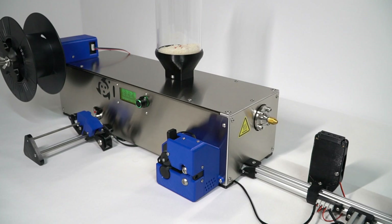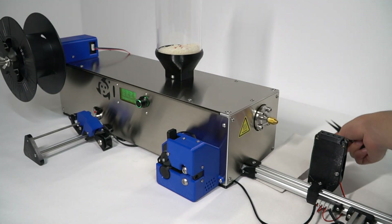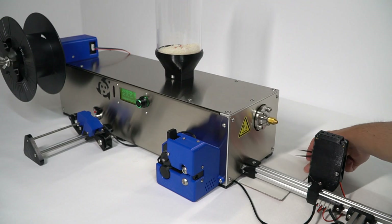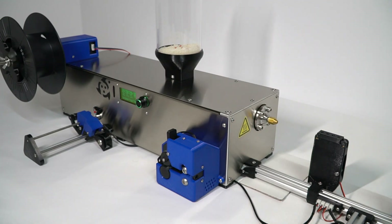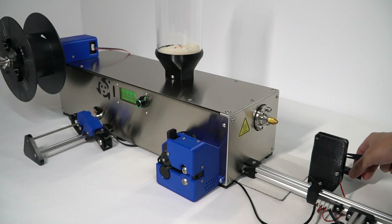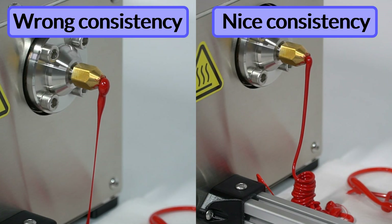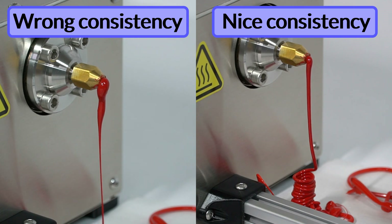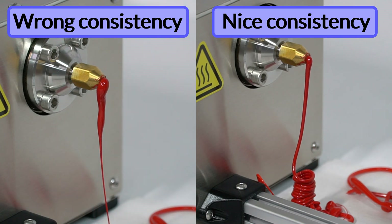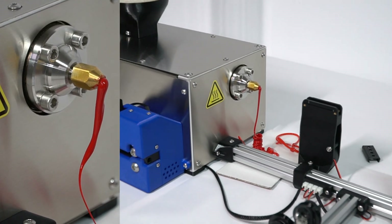Once the extruder motor is activated, make sure to protect the surface below the nozzle — use cardboard or similar. Also remove the filament holders to make it easier when moving the filament afterwards. Now the filament is coming out, but you cannot use it straight away. You need to wait until it comes out regularly and consistently, otherwise you won't obtain good filament.